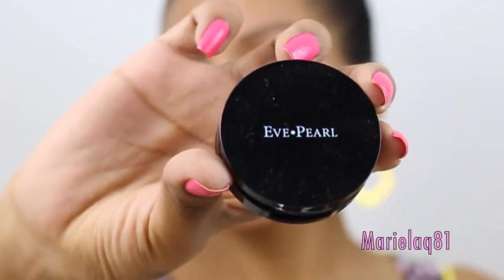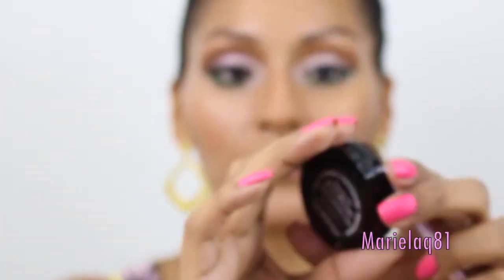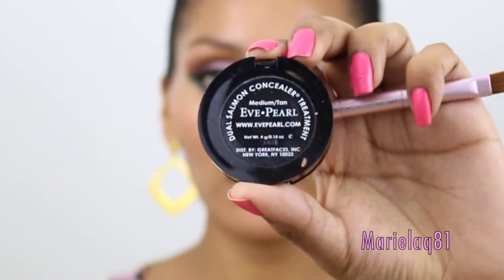To highlight my brow bone I like to use just concealer. This one is my E-Pearl dual sun and concealer treatment in Tan.